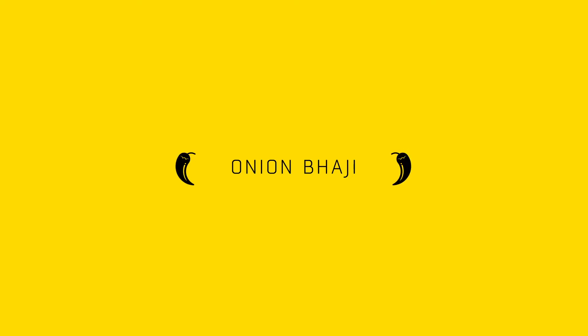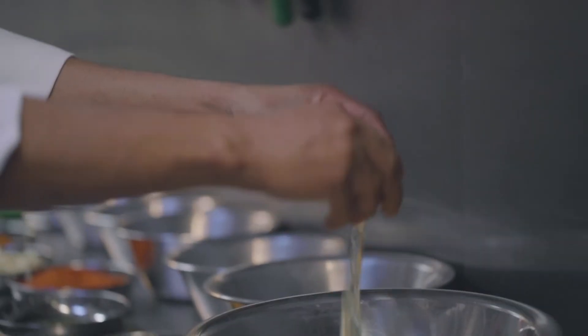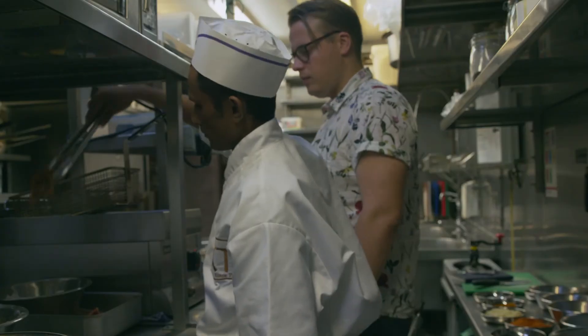For the classic onion bhaji, you start off with Spanish onion, brown flour, fresh coriander, green chilli, egg, salt, special mix, garam masala, and garlic ginger paste.